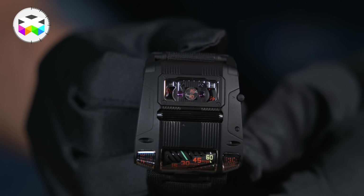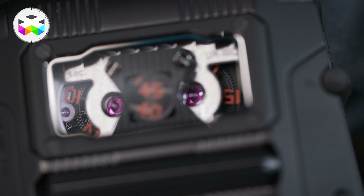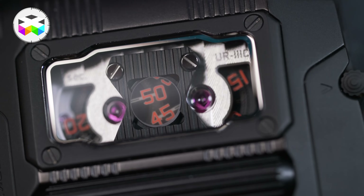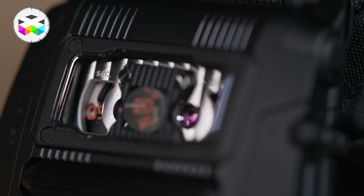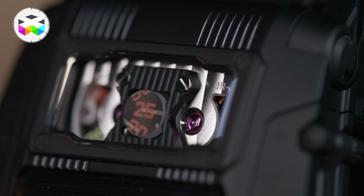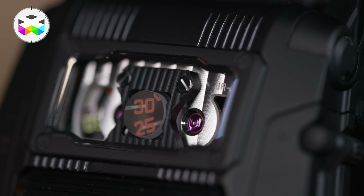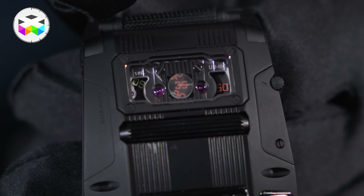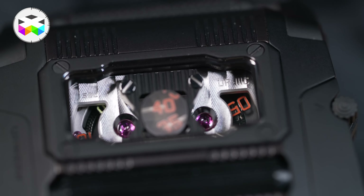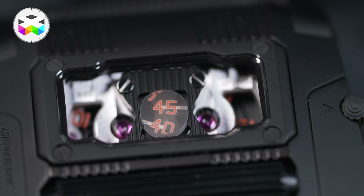Another neat feature of this watch is the seconds display found on top of the case. You have two discs — one with the tens (10, 20, 30) and the other with five-unit increments (0, 5, 15, 25, and so on). The second indication is displayed alternately by one disc and then the next. Although they are located a bit deeper in the case, just above the movement, you can still read the seconds very easily as URWERK used a fiber optic material which acts like a prism and really makes the seconds stand out nicely.